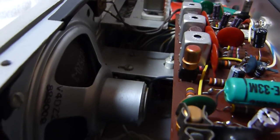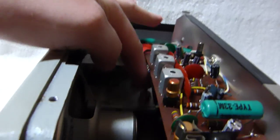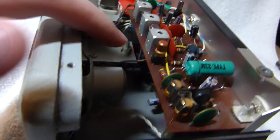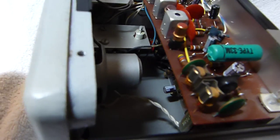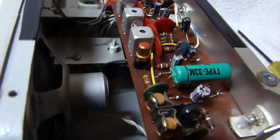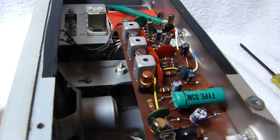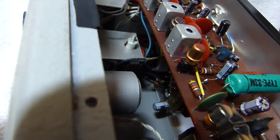There's the tuning cap down there — it's just a two-section cap — and the oscillator coil, and the input and output transformers. They're way oversized for the power of this set; they'd fit better in a tube radio. The thing even has a fuse down there.